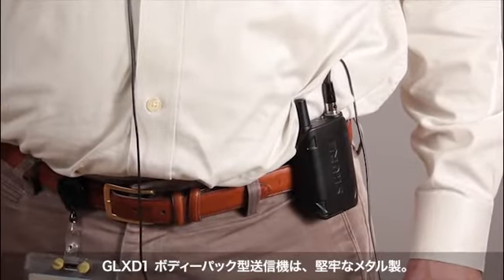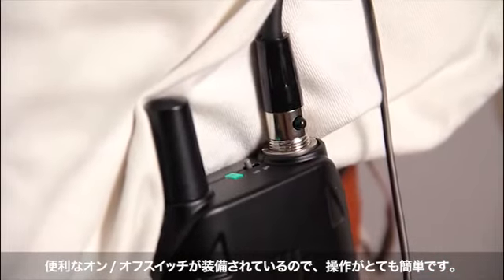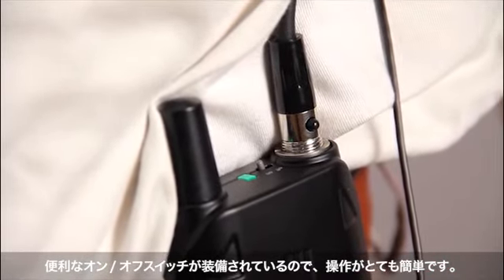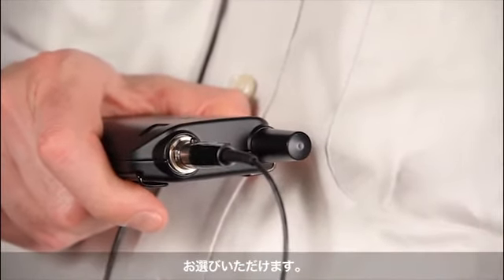The GLX-D1 bodypack transmitter has a rugged metal construction and a convenient on-off switch that you can operate by feel. It's available with a variety of Shure lavalier, headworn, and instrument microphones, or a guitar cable.